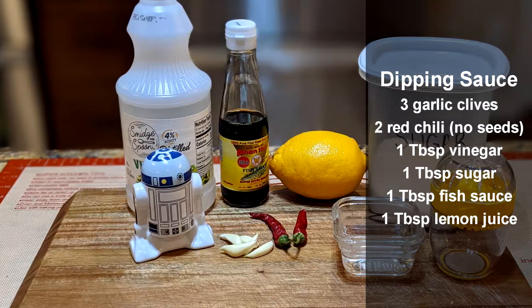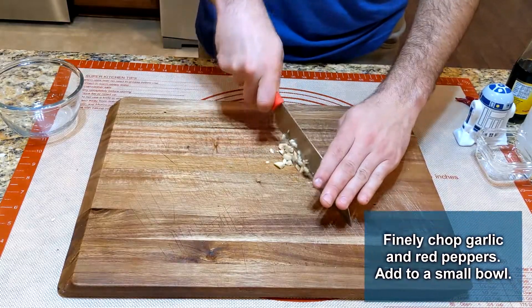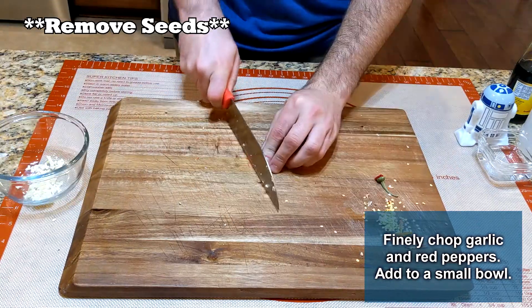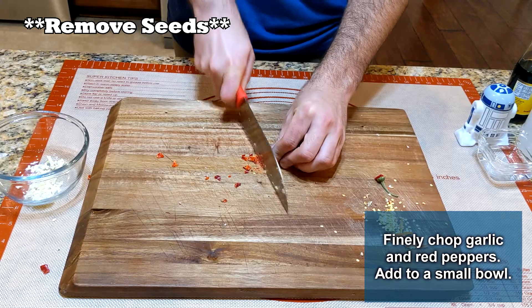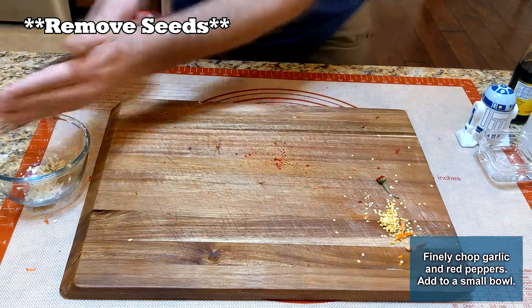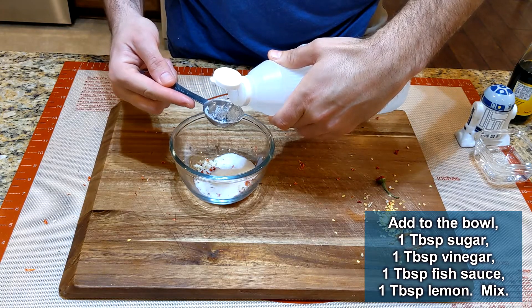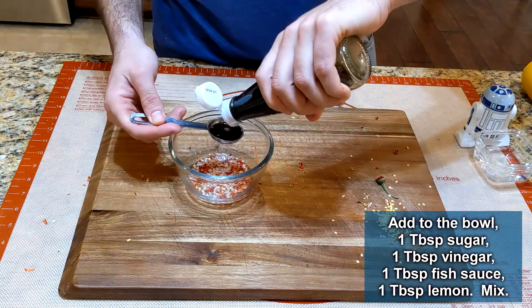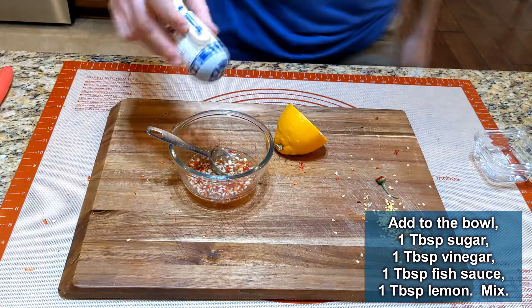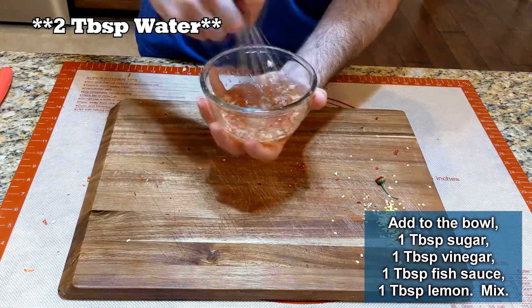Let's make the dipping sauce for the wontons — I am over the moon about this one and I'm going to use it with so many other things. Mince two cloves of garlic and finely chop two arbol chilies. Add one tablespoon of sugar, one teaspoon of white vinegar, one tablespoon of fish sauce, one tablespoon of lemon juice, a dash of salt, and two tablespoons of water. Mix this up and allow it to marinate.